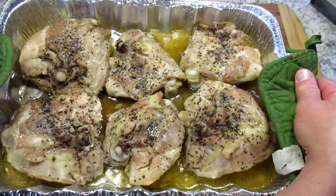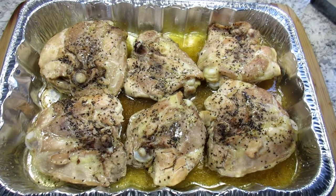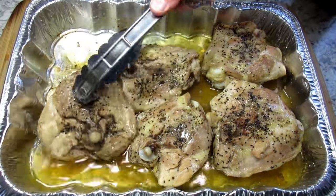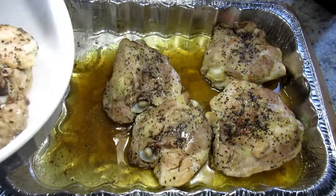15 minutes are up and now I'm going to remove the chicken and drain off all the juices. I'm going to be adding the barbecue sauce, and if I keep the juices on the bottom it will make a soupy mess.